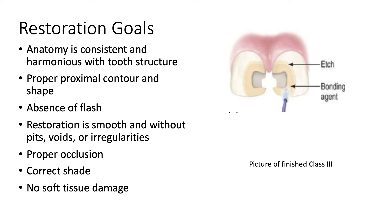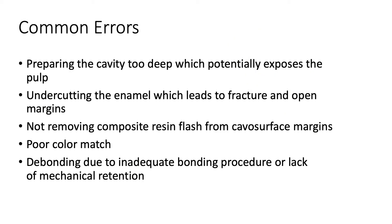The goals for the restoration include anatomy that is consistent and harmonious with the tooth structure, proper proximal contour and shape, the absence of flash, restoration is smooth and without pits, voids, or irregularities, proper occlusion, correct shade, and no soft tissue damage.